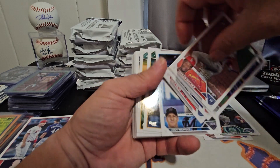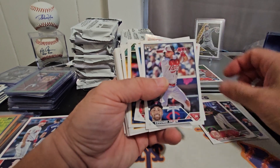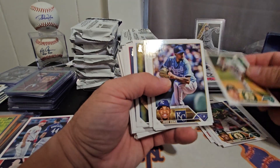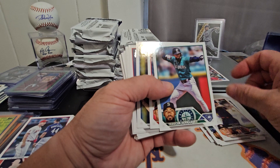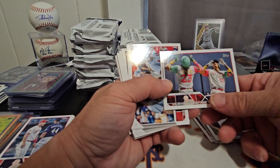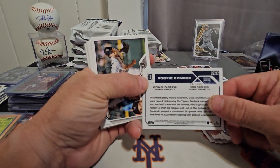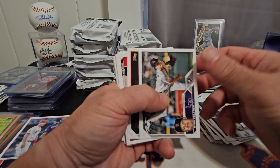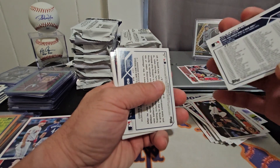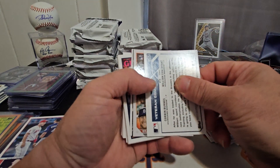We'll run through these fairly quickly. See if we can find Jordan Walker, Zach Neto, some of the better rookies — maybe the top 10 or so. We've got Hunter Brown, Jared Schuster, a team card — Rookie Combos for the Detroit Tigers — and Pete Alonso. Still looking for the super short print image variation. And we got a Veteran Combos.